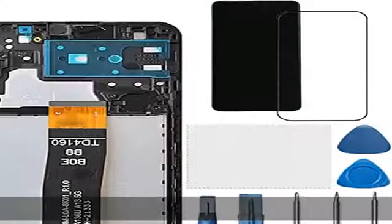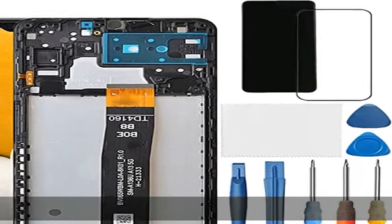Fix problems like dead touch, slow responding touch, part of the screen not responding to touch, broken glass, and any problems around the display.